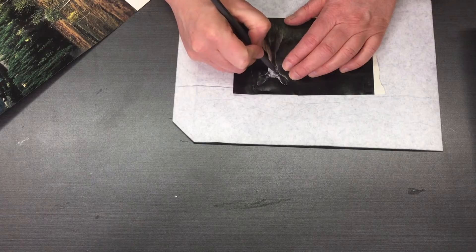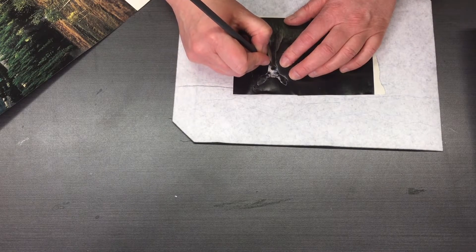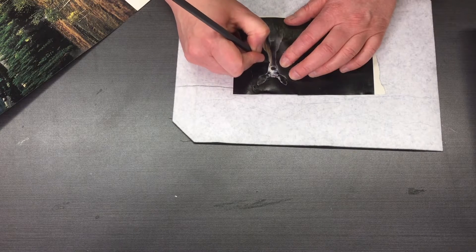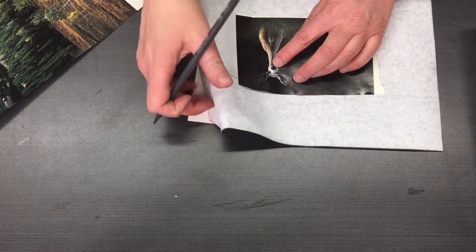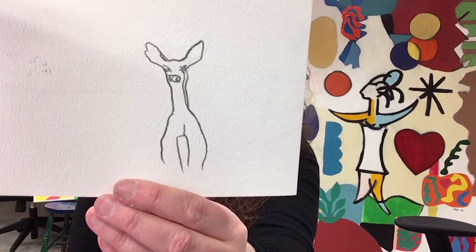In a similar way you could do that with an image, and you could just quickly transfer it to your paper. I'm going to come back to that in a little while.